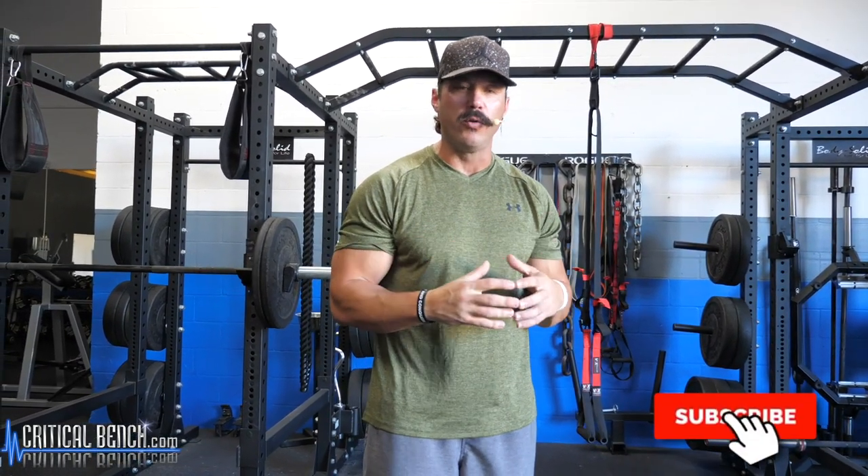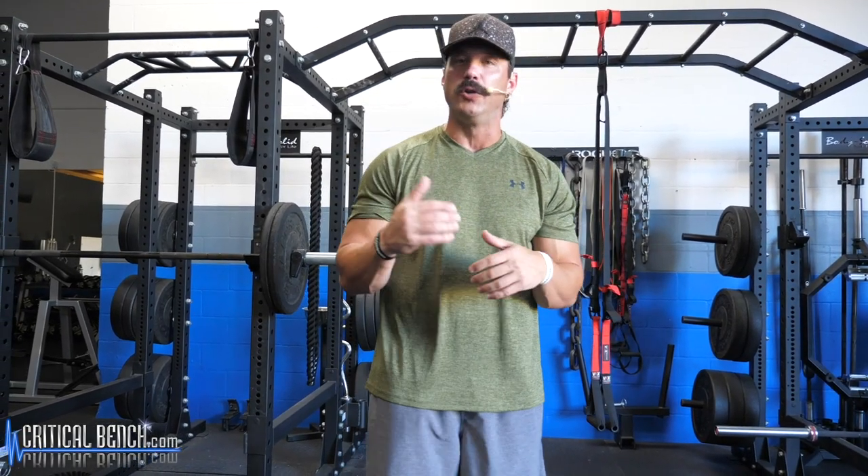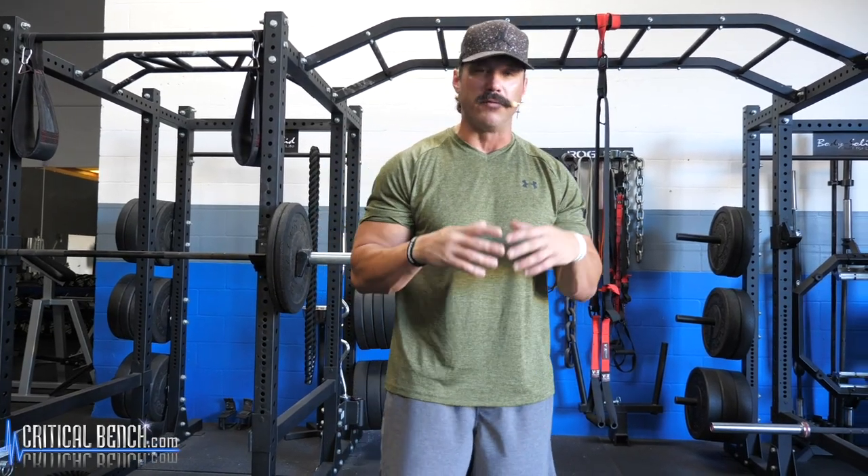Hey guys, what's going on? Coach Frank here at the Critical Bench compound. In today's video I want to walk you through how to train your triceps using dumbbells only. I'm going to walk you through the triceps muscle, explain the execution of that muscle, how to take it through its proper range of motion, and then how to incorporate exercises utilizing dumbbells and give you a couple different exercises you can program into your workouts.